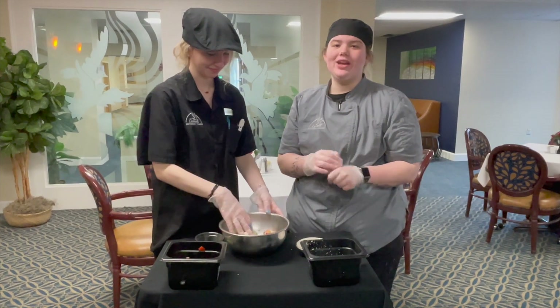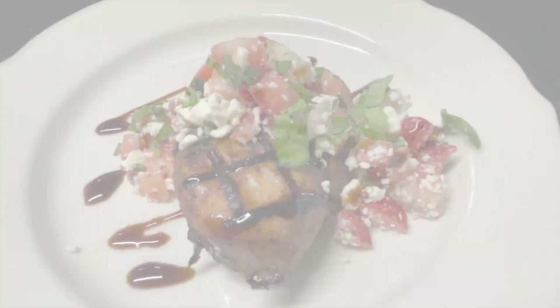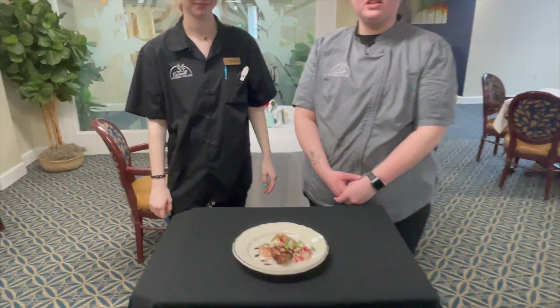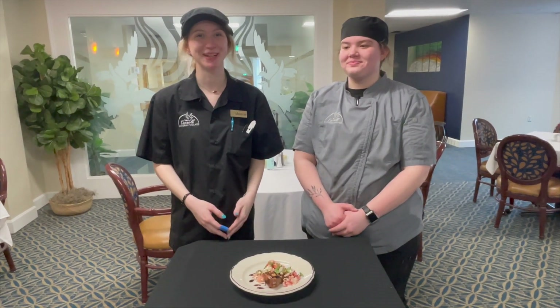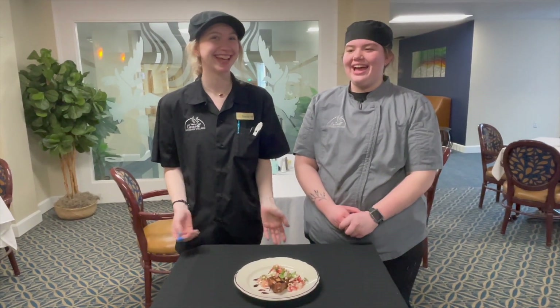Once that's finished you can go ahead and add it on to your finished chicken. Our dish is now complete. The chicken was cooked to 165 degrees. This dish will be available at the Cafe and Bistro on Monday, Wednesday, and Saturday. Enjoy!